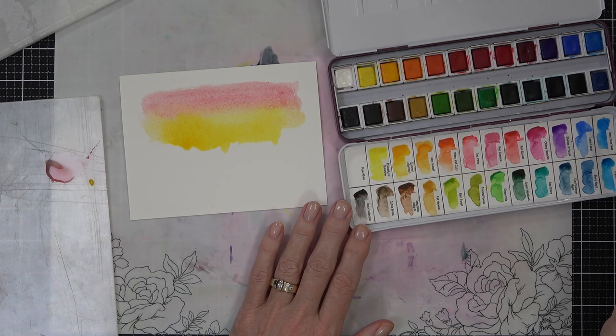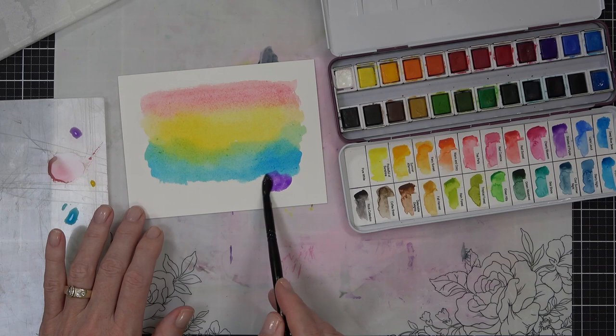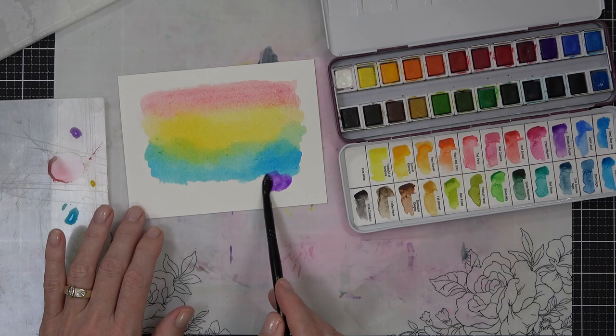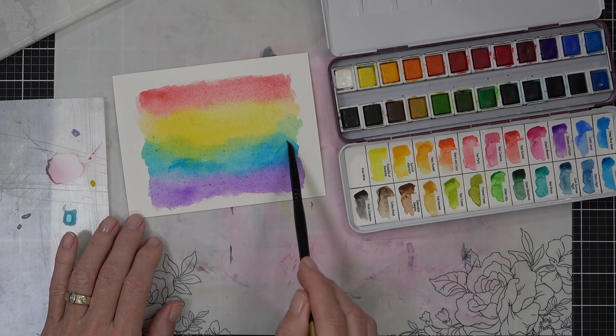It wasn't so obvious with the orange, but look here - when I added the blue to the yellow I immediately got the green. So you don't actually need to have all the colors to create the rainbow; you can actually blend the colors. Or you can paint them, let them dry, and add the next layer if you want to be more in control of it. But I wanted a kind of washy, bright watercolored butterfly look here.